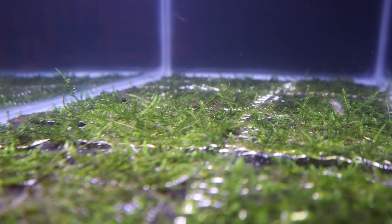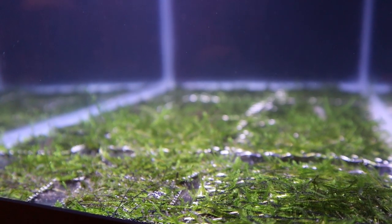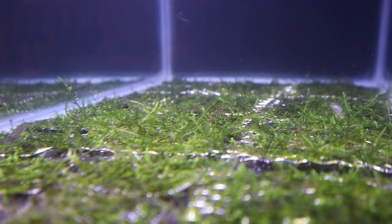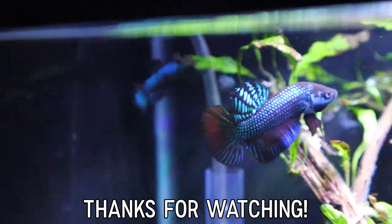It's been a few weeks since I took this footage and the moss is coming in, though slowly. They're in fairly low light tanks with just a little fertilizer supplementation, so it might take a while to see some good growth, but it'll come. Thanks for watching guys — be sure to like and subscribe and I'll see you next time.